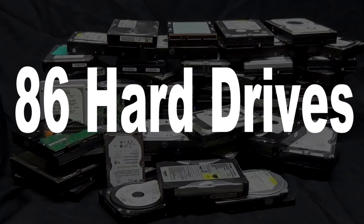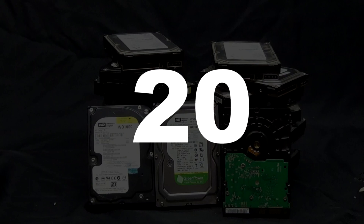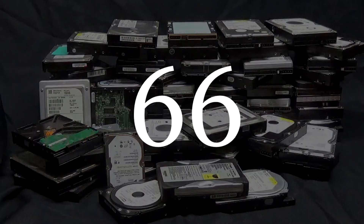So now I've tested 86 hard drives. Out of all 86 hard drives, only 20 of them were in good working condition. So now I'm going to scrap 66 hard drives.